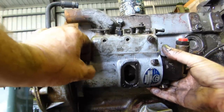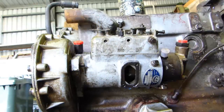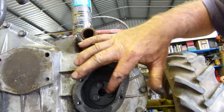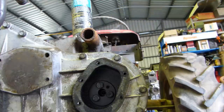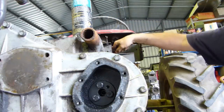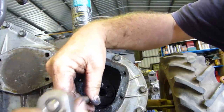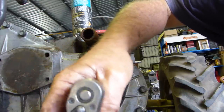We can undo all these bolts. The pump won't come off yet because we have a timing gear on the front of it. We'll come around the front - those are the three bolts we were looking at before. The dowel is facing up this way a little bit. What we need to do from there is undo these three screws.